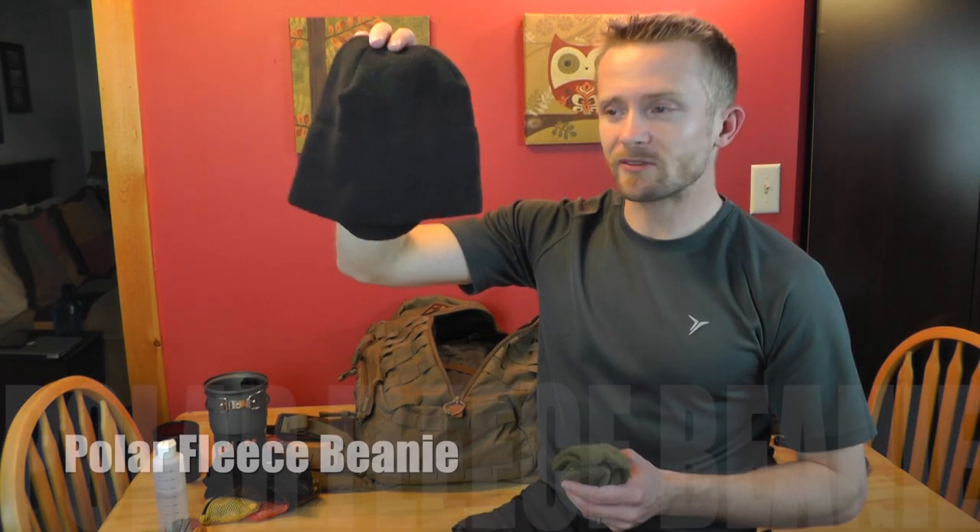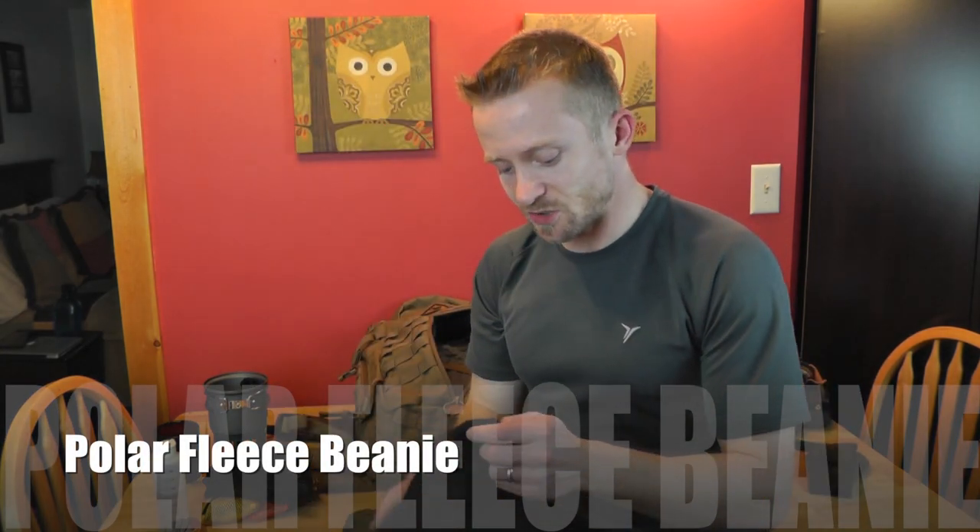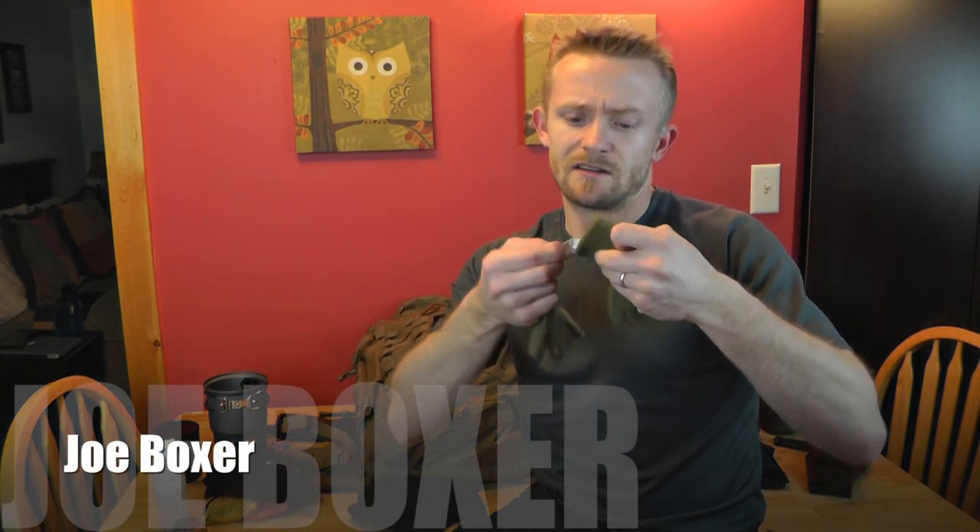Right here is a polar fleece beanie — I didn't actually wear it but it's super warm and comfortable. It's a military surplus item. You've also seen these gloves before — they're Joe Boxer gloves, 80% acrylic, 13% polyester with a little spandex. They won't keep you super warm but they do a good job of breaking the wind and insulating just a little bit. They're super cheap — about a buck — and once they get holes in them you can toss them.